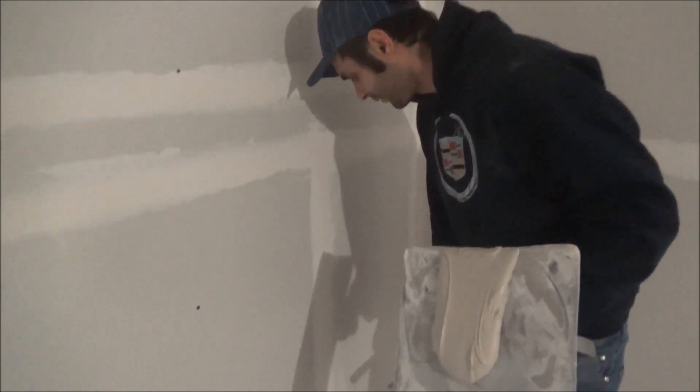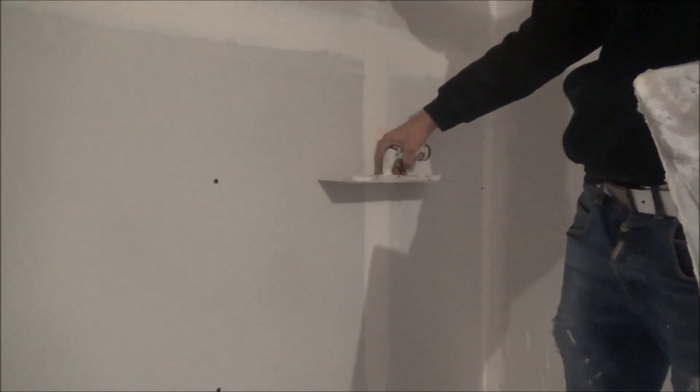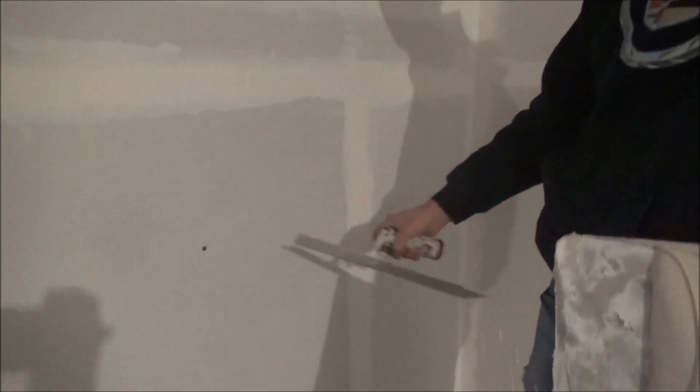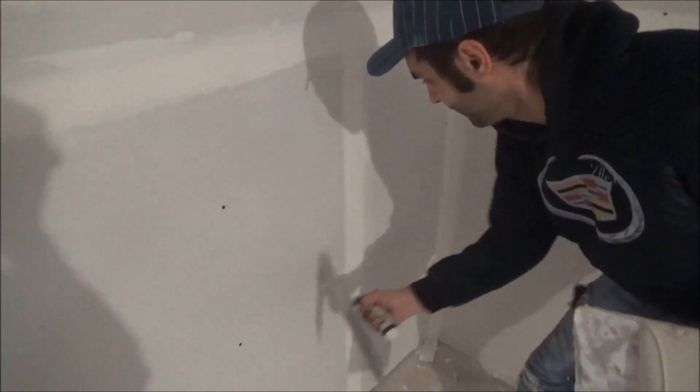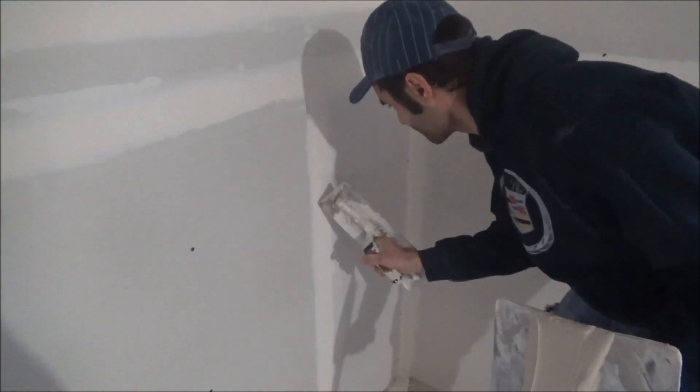Before you start, you have to check whether the butt joint is right. If it moves like this on the sides, it means you have to build up the butt joint from this end to here. Do not go over the center — just go till the edge on both sides.